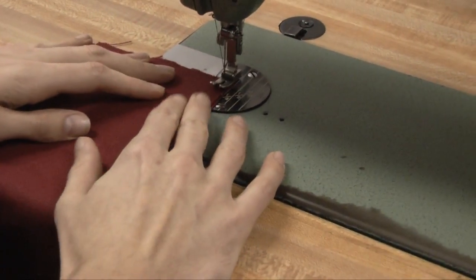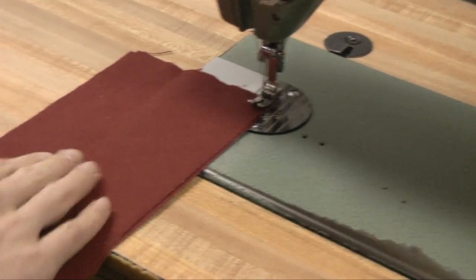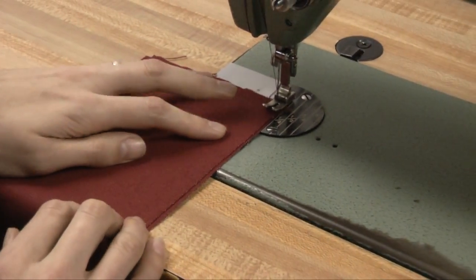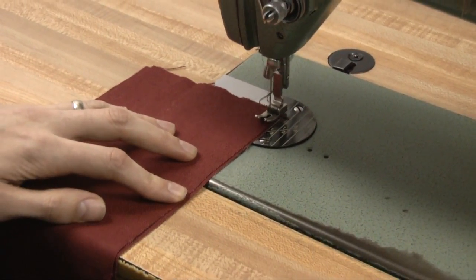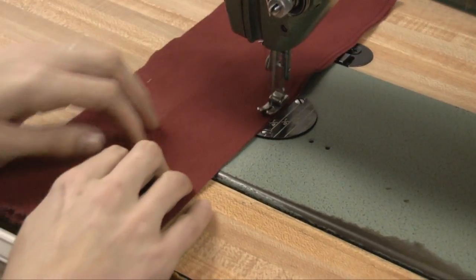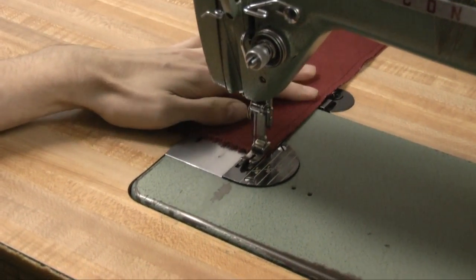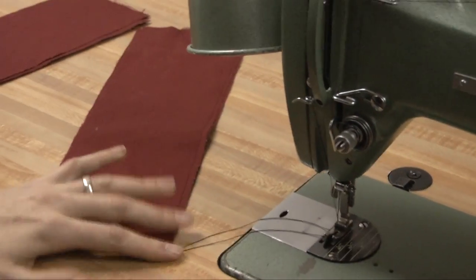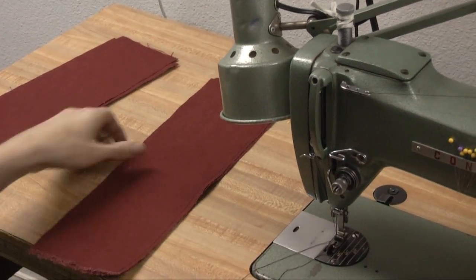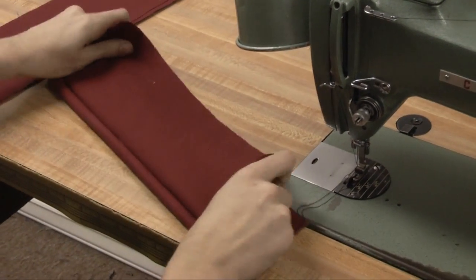So what we do to start off with this one — we're assuming that the fabric is currently wrong side to wrong side, so this would be the fashion-facing of it. We're going to start with a quarter-inch seam allowance. Now we will turn the fabric over, right side to right side.